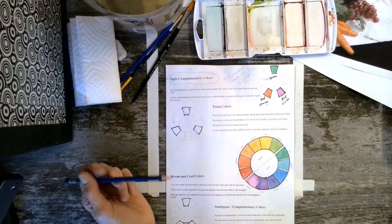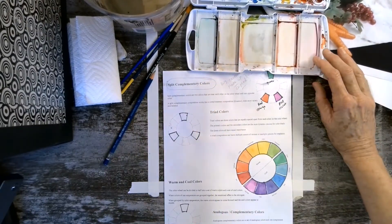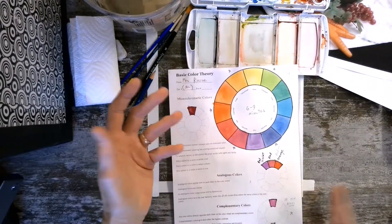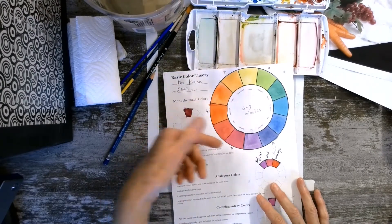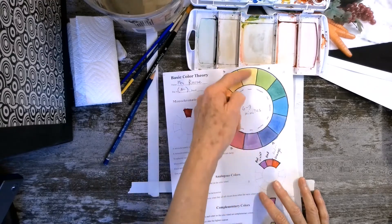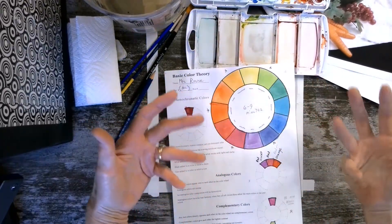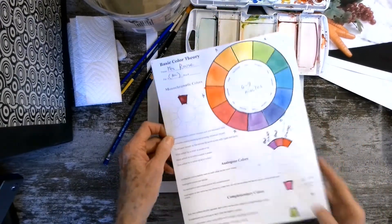For instance, if you've been hired to do a car ad and they want each car to look important, you can look at your triad and use yellow, red, and blue. Make the sport car red, the convertible yellow, and the minivan blue — they're all going to look equally important in the advertisement. This is how you would actually solve problems this way.